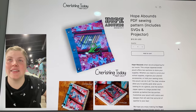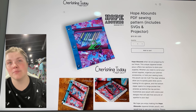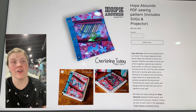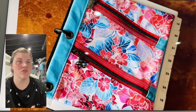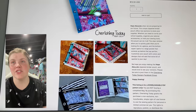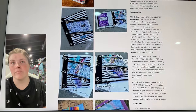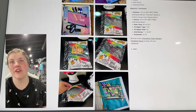This is from Cherishing Today — this is the Hope Abounds PDF Sewing Pattern. This is a pretty brand new release — great for using up TPU scraps that you cannot bear to get rid of because TPU can be so expensive. And a great way to use grommets or learn how to use grommets and create a little binder organizer. You could probably change the measurements for this if you needed to. It seems like a pretty straightforward and fun pattern.